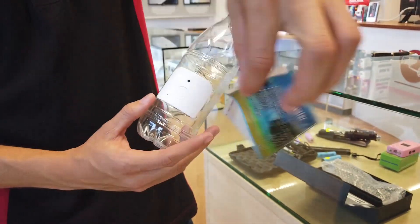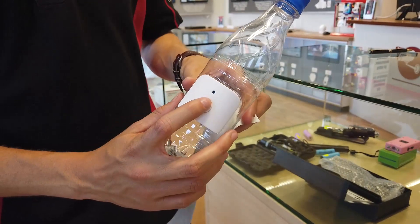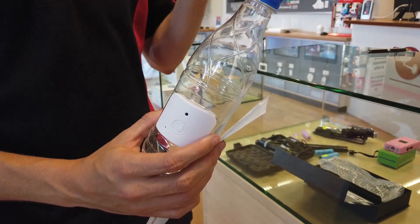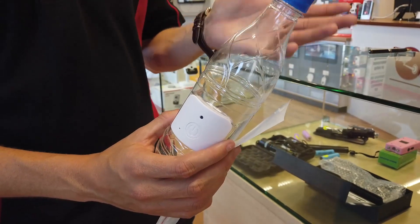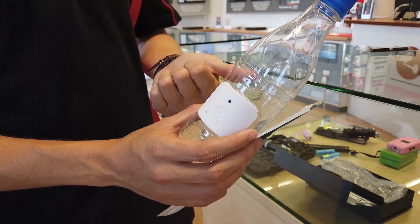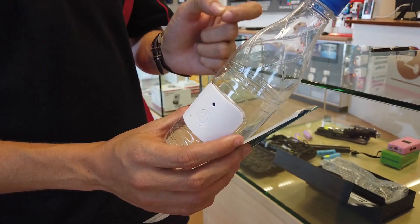Did you ever think this was just a water bottle? Think again. This is actually a water bottle with an integrated camera on it. As you can see, the camera is directly located on there. You can use the bottle anytime for drinking purposes, and you can take out the SD card from the unit and put it into your PC to retrieve all your footage. The camera functions with audio and motion detection.